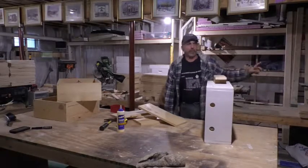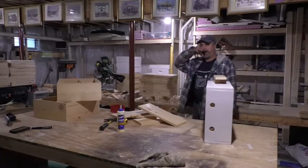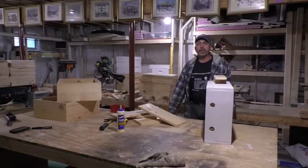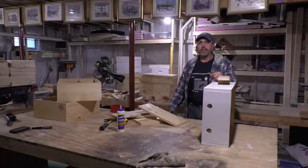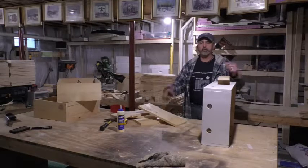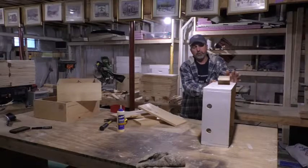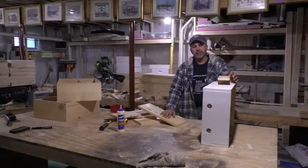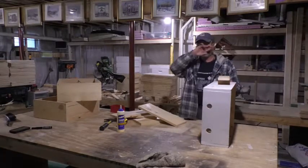I'm also getting ready to build my deeps and supers — I'll do a video on that. I just finished building top feeders. A hive top feeder would sit right on top of this ventilation box if you're using one: two deeps, ventilation box, then hive top feeder on top. You can configure these however you want — it works really nice because it lets some of the heat escape.